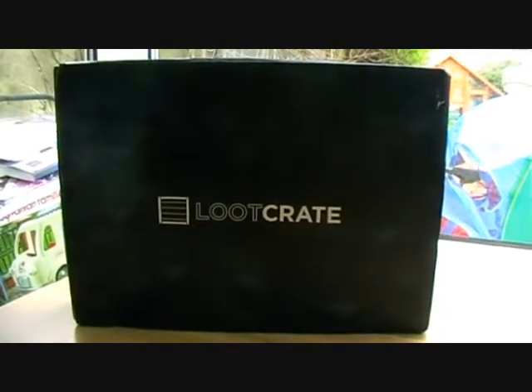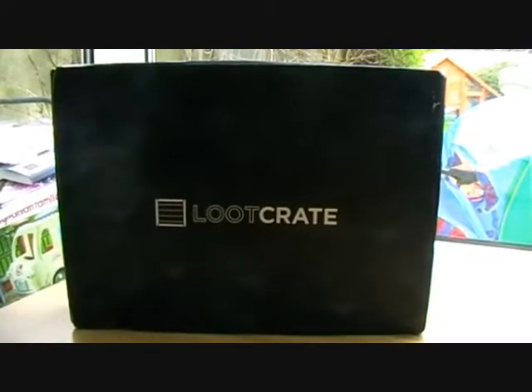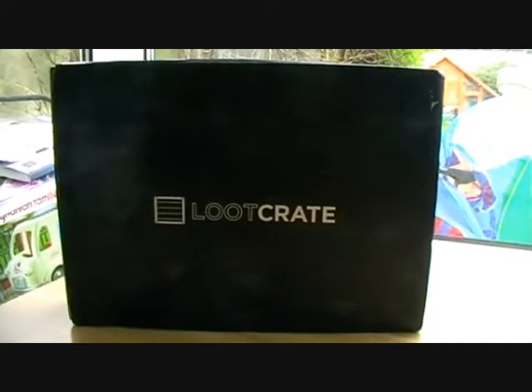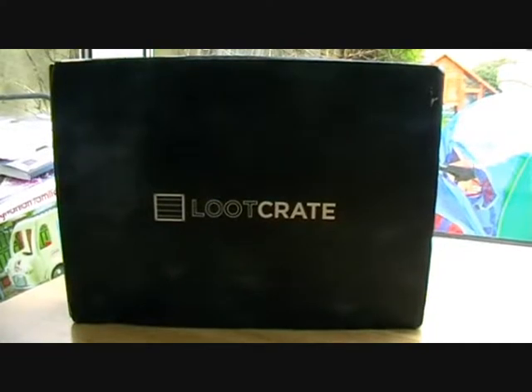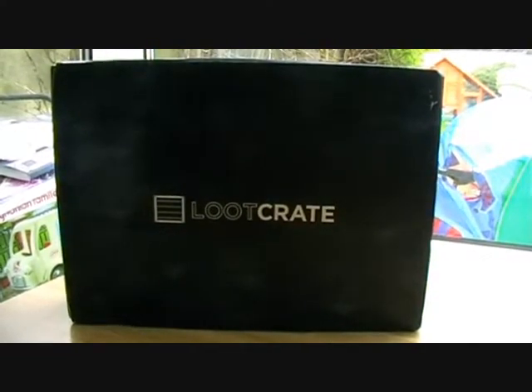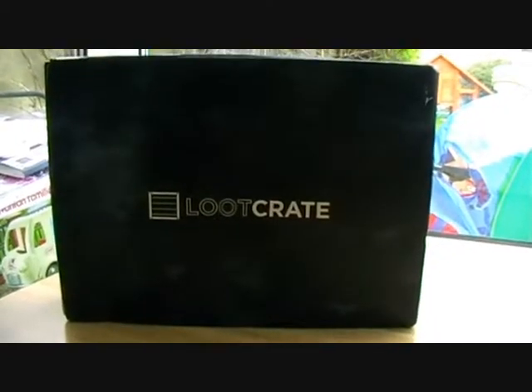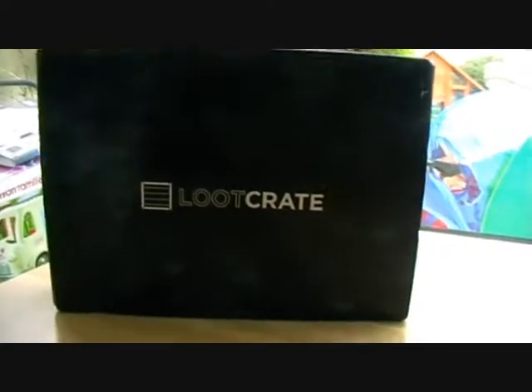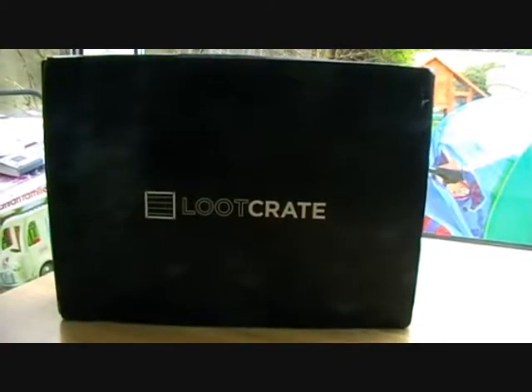This month, which is October, I've signed up for Loot Crate. Basically today I'm just going to be doing an unboxing of the October Loot Crate to run through what we've got in here and give you my thoughts on all the bits and pieces contained in this crate. So without further ado, let's crack it open and take a look.